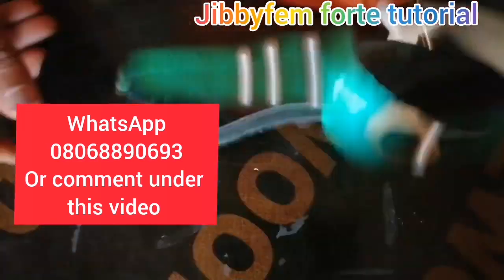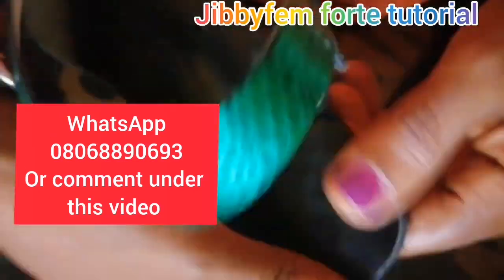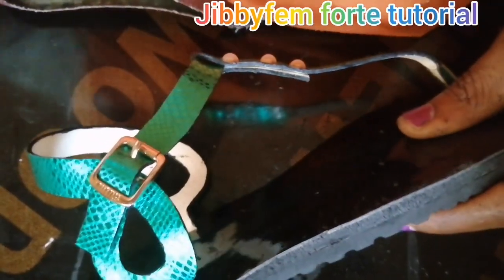If you'd like to join us, please use the number on the screen to send me a message on WhatsApp and tell me you would love to be part of this, and I will be willing to guide you on how to go about it. Today we are going to be learning how to create this particular design you have on the screen.